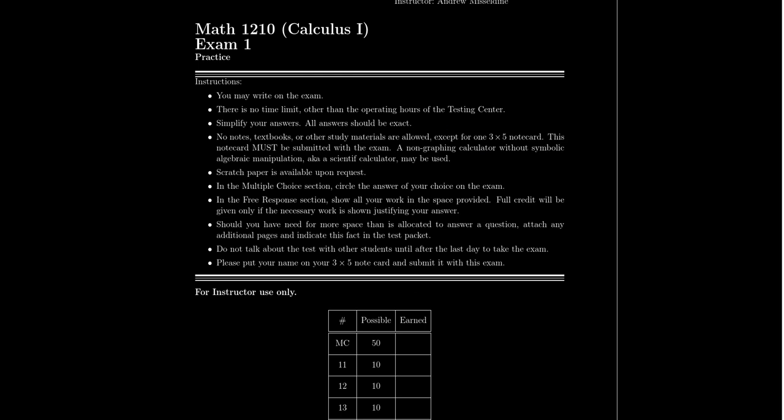Scratch paper will be available upon request. When you get to the testing center, ask for some scratch paper. Be aware that at the end of the test, they will discard your scratch paper — they'll throw it away — unless you specifically ask them to staple it to your test. If it's just scratch work, don't submit it; it's not necessary. Your answers and the appropriate work that needs to be graded should be inside the testing packet. Normally the scratch paper will be discarded.